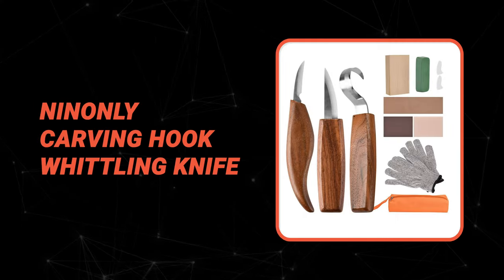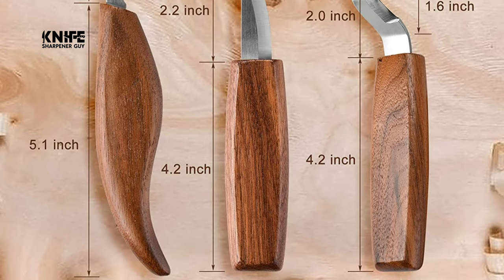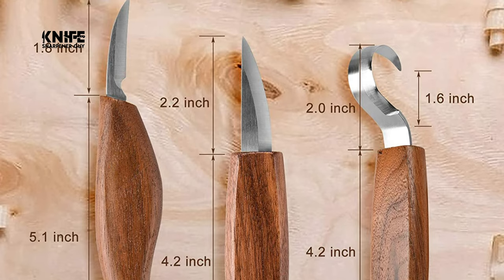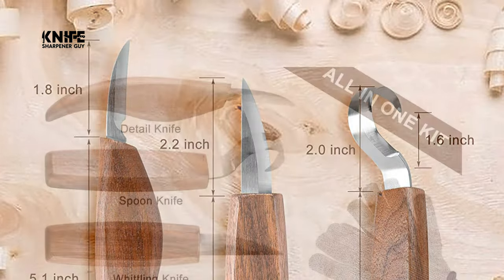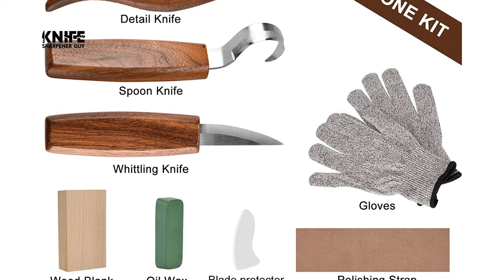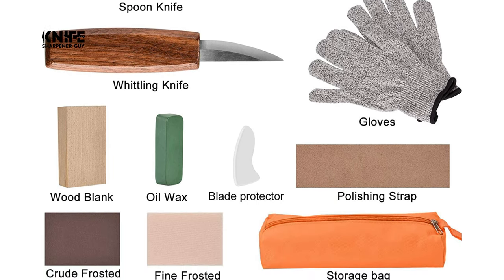Number nine: the Nine Only Carving Hook Whittling Knife. This knife comes with a wood carving hook knife, a whittling knife, a chip carving detail knife, a wood blank, a leather strop, a polishing compound, a frosted sponge, a whetstone, a pair of cut-resistant gloves, and a portable canvas bag, meeting all your needs whether for rough working or detailed carving.